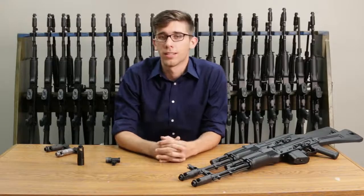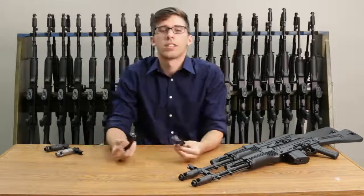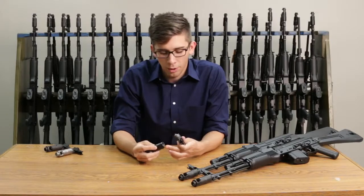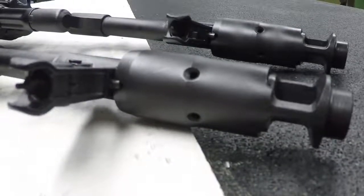To be honest, it doesn't. It's the way they're designed. Your muzzle device and your front-sight block are produced on two different machines. The threading never starts or stops at the same exact point, so you end up with play.